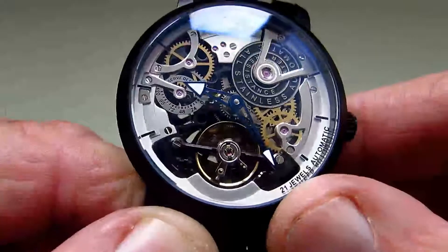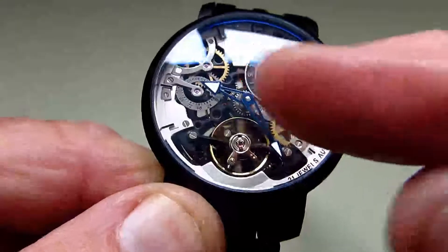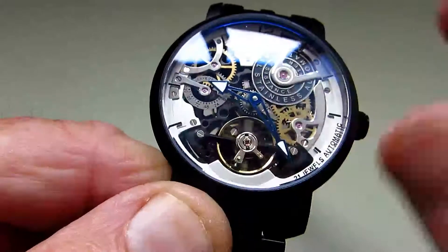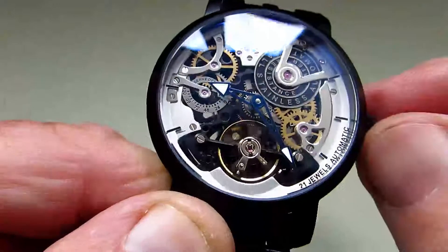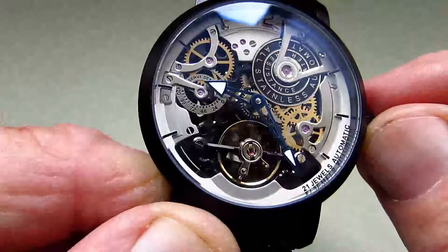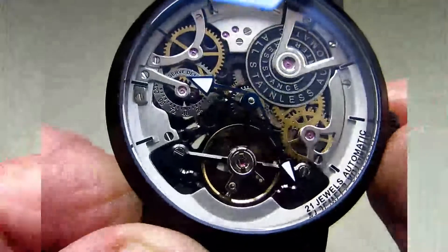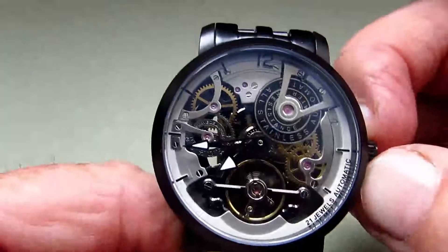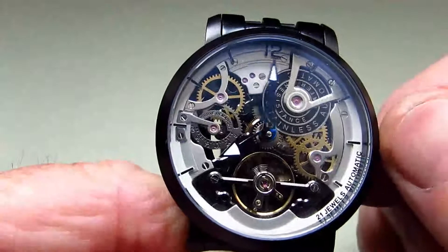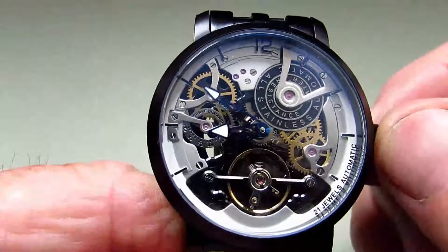The hands on the A-Lang automatic are blue and they've been cut out in the center, so you can just reveal some of the works inside. As you can see, they go down to arrowheads and those heads are in white, which also have a little bit of lume. The movement in the watch is an A-Lang original. Setting the time on the A-Lang automatic: you pull the crown out to its first and only click and then you can just adjust it. There is no second hand on this watch.